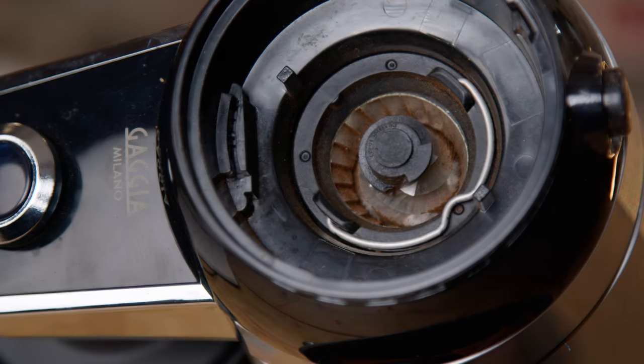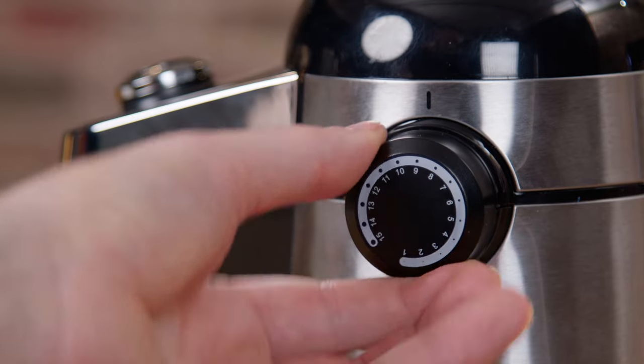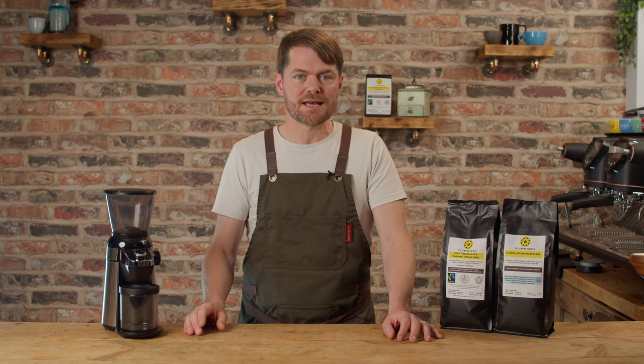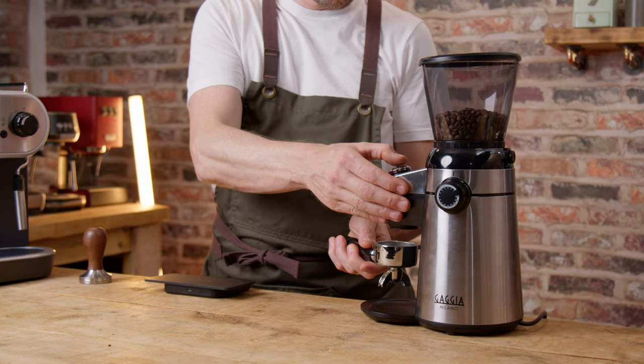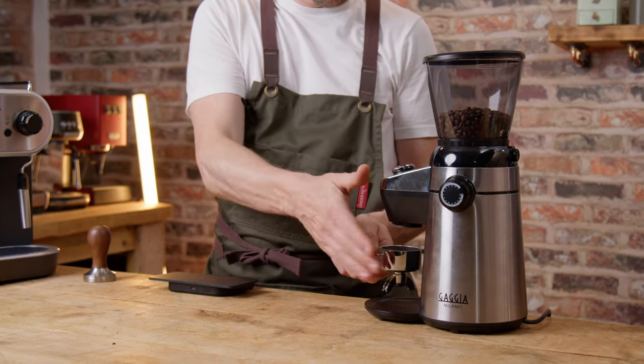So this is a conical burr grinder — 38mm conical steel burrs, 15 grind settings with on-demand grinding and five different timed dose options. It's not overly loud, it's quite fast, obviously depending on grind size. It has an auto locking hopper so you can remove the hopper without spilling the beans, although it does leave a handful on top of the burrs.